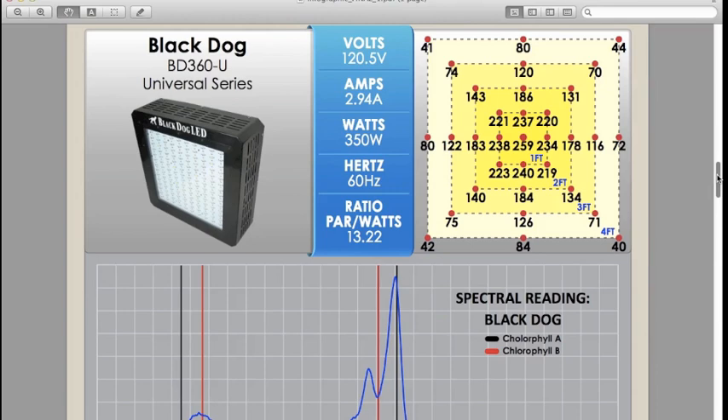In the future we might do a different style of testing where we get lights recommended for a certain size area, like a 3x3, and test them as the manufacturer directs with different heights. We also hooked up each light to a kilowatt meter to read the wattage, amperage, voltage, and hertz coming out of the wall, since that's often a little different than what companies explicitly state.